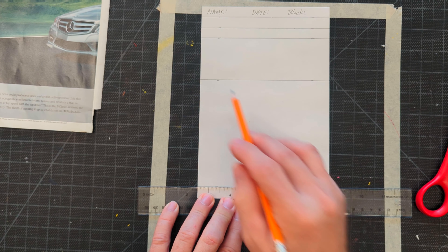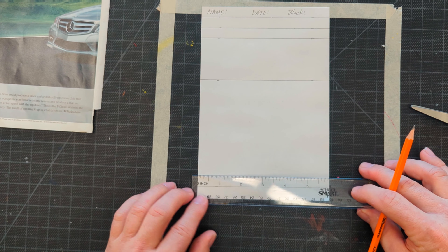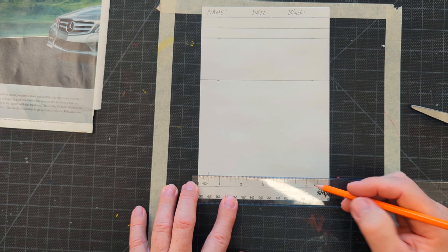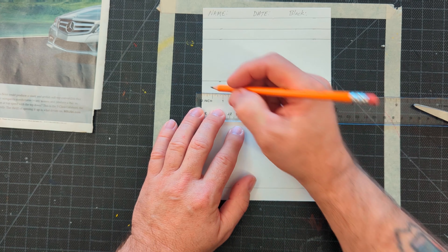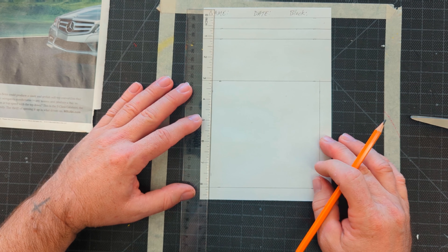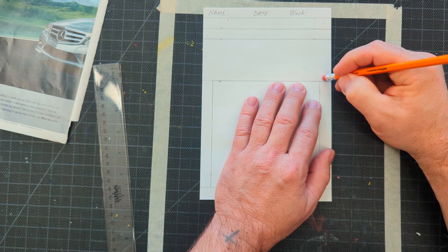This top part is going to be for your name, date, and block — you cannot get credit for the project unless you have that at the top. The next line is going to be for the reference photo value gradient. The next line is for my own value gradient. The next space is for the sphere reference photo, and the last line is the border at the bottom. To make a line straight you have to have two marks, so make sure you measure on both sides of the paper.